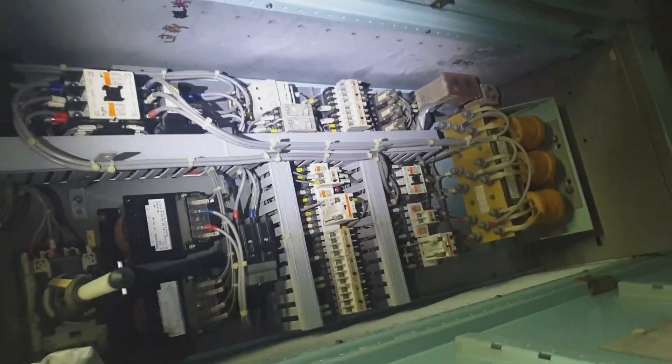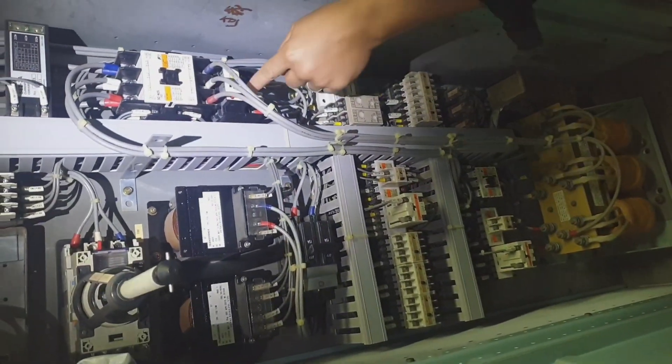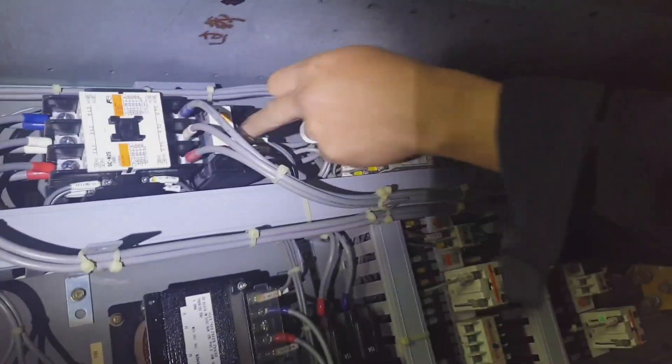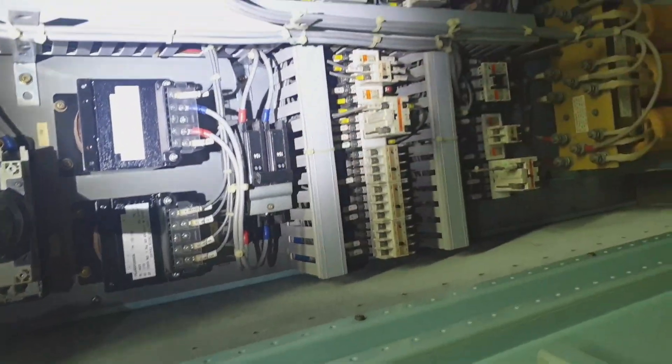What's up guys, welcome and welcome back to my channel, this is JB. For today's topic, I would like to show you how to test the steering gear alarms.